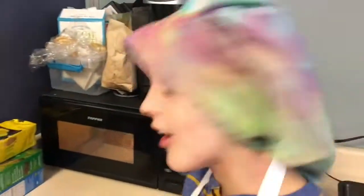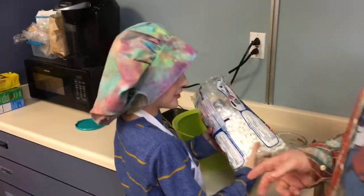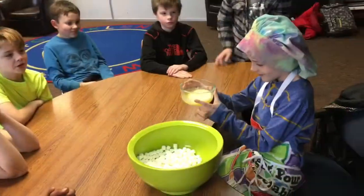It melted! The butter is being melted inside because it's hot and butter melts when it's hot. What are we doing? Almost all of it.